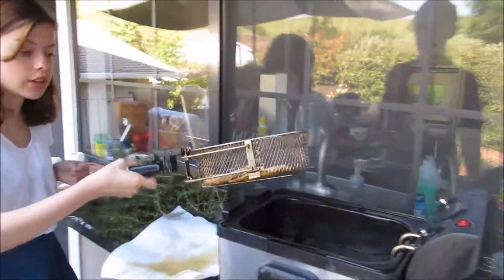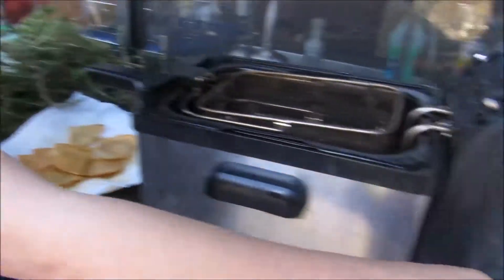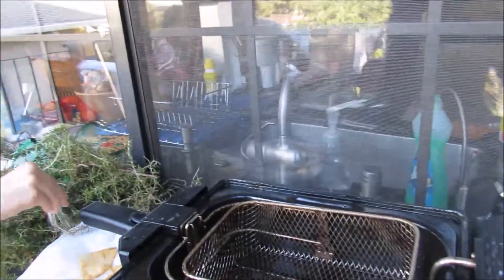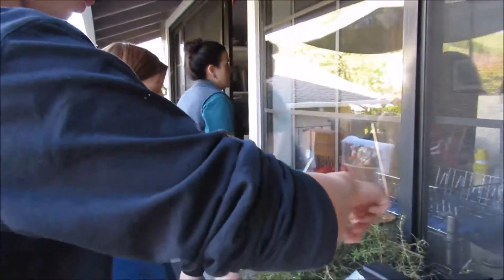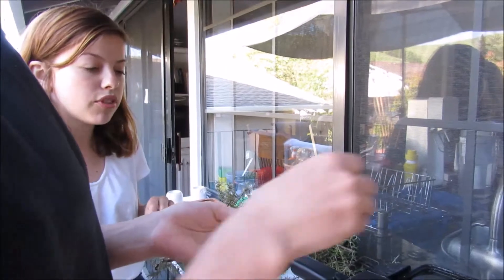So you shake it so any extra excess oil doesn't get on you. Then you put it back and solid it up. And now you just spread this out so it's kind of evenly spread in the deep fat fryer.